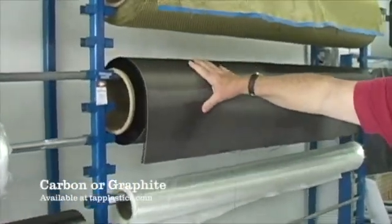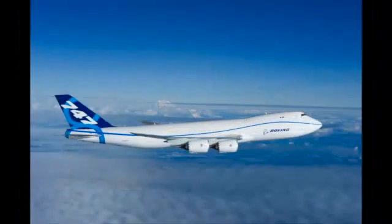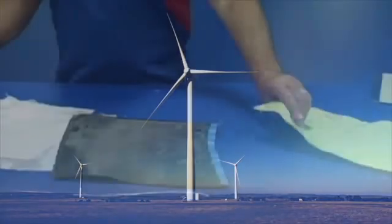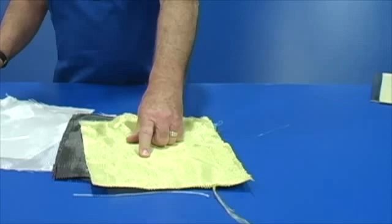The third kind of fiber is carbon, or graphite. It is easily recognized by its black appearance. Carbon fiber offers extreme rigidity with minimal weight. Because of its light weight, it is used to make military and commercial aircraft, competition sailboats, wind turbines, and even high performance bicycle frames. The fourth kind of fabric is aramid, with the common brand name of Kevlar. It has extreme impact resistance and is appropriate for locations that need to withstand such forces.